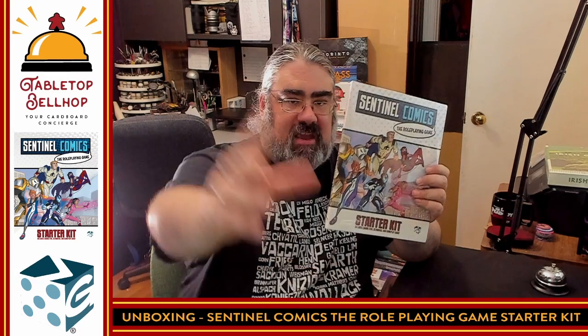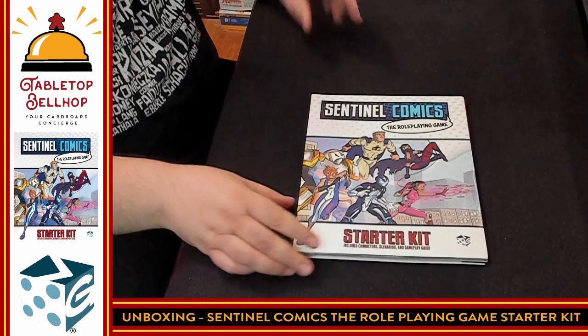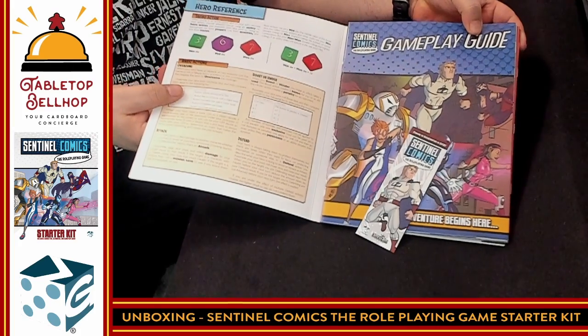It looks like we've got a bunch of different pamphlets. Thank you for joining me — I'm going to tilt down the camera and we're going to take a look at what you get inside the Sentinel Comics role-playing game starter kit. Doesn't that cover just get you wanting to play?